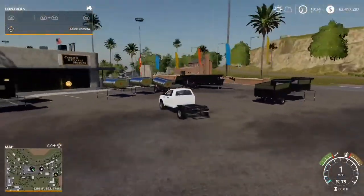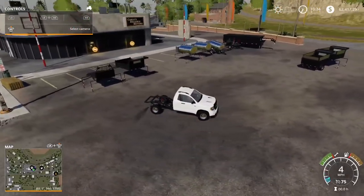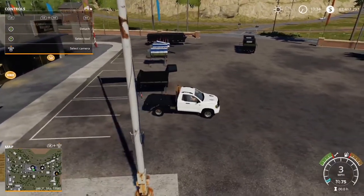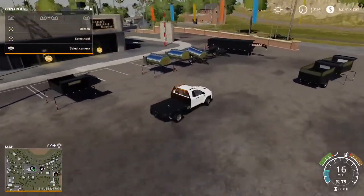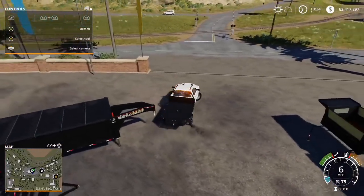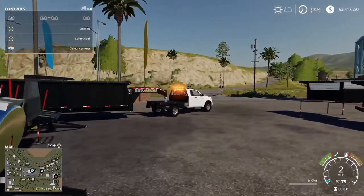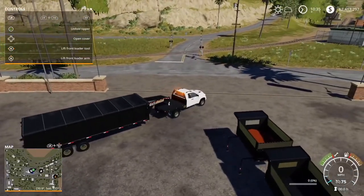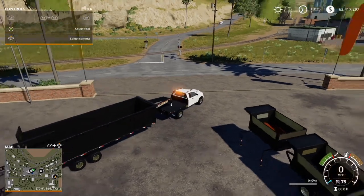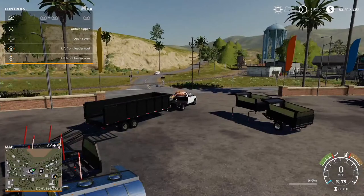There was something I wanted to test with the flatbed. It seems to have a gooseneck adapter and I want to see if I can actually attach to that trailer over there. So it does attach to it — that's actually pretty cool, I like this. You can unfold the tipper, and this is the one where you can actually load a vehicle in the back if you want. So that works — that's what I wanted to test.